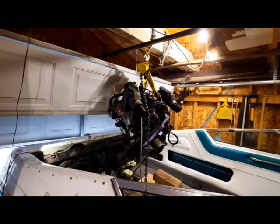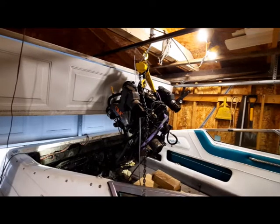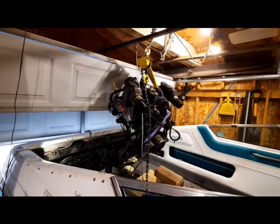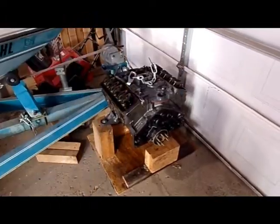So we pulled the engine out. We had mounted a big triple 2x10 in the overhead of the garage, and there were some entertaining moments trying to lift a 700-pound motor out with that low overhead. But we got it out with no major problems.